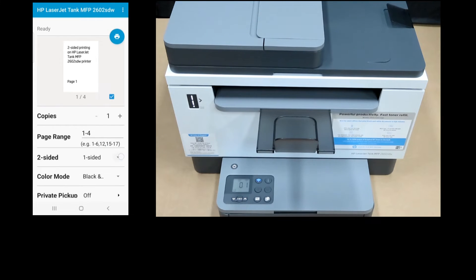Under two-sided, select two-sided long edge. Tap on Print.